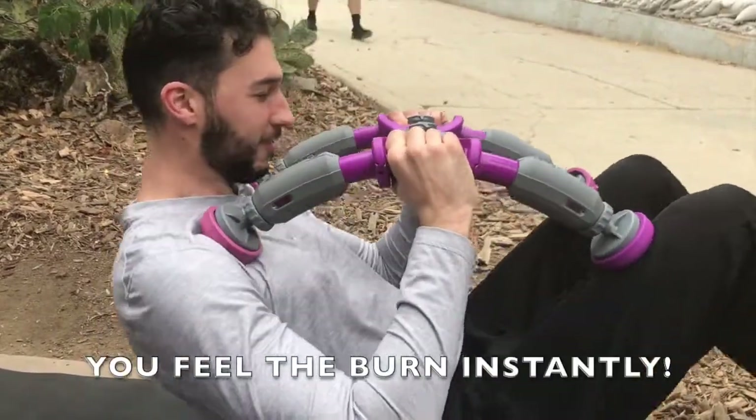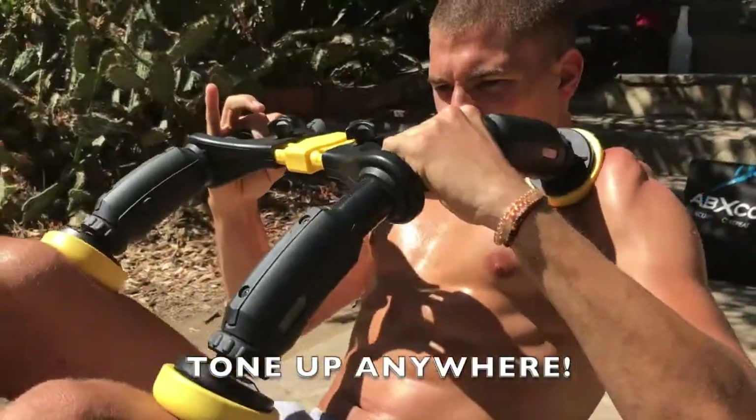You only need to do three reps. I'm done in 30 seconds. The thing is, it's convenient because you can do it anywhere.